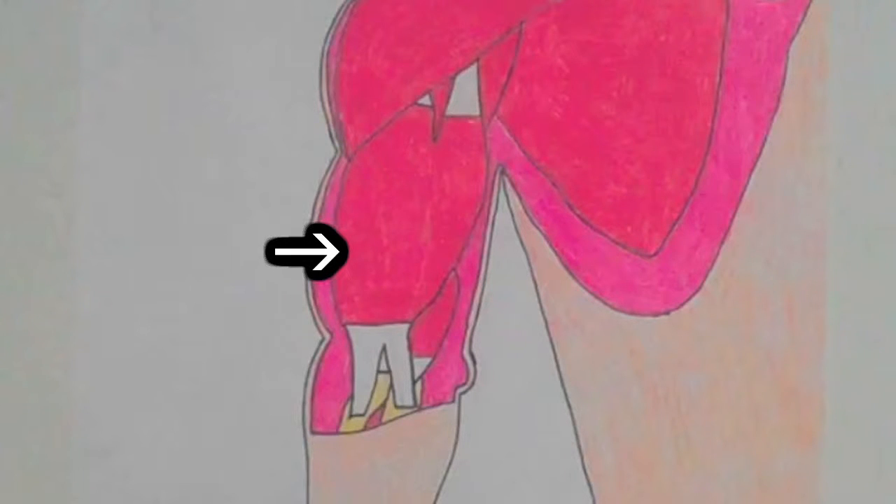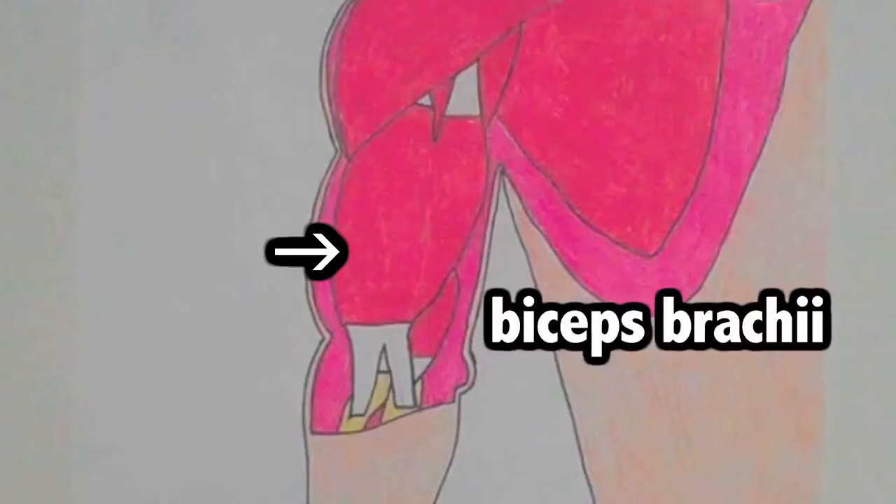The first muscle we'll look at in today's episode is the bicep. Now I know that a lot of people like to call it the bicep, but the correct name for this muscle is the biceps brachii. What does the bicep do? Well, it helps you bend your elbow. Plain and simple.